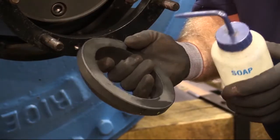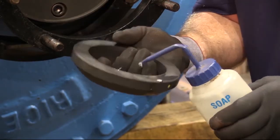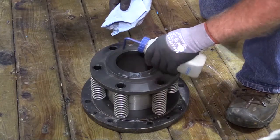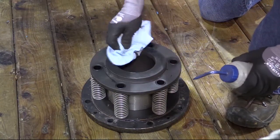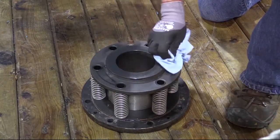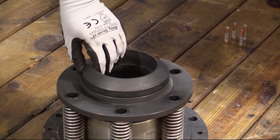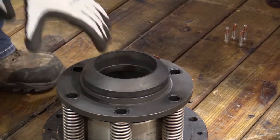End cap assembly and seal ring. In preparation for the assembly, clean the sealing surfaces of the seal ring, nipple, and seal plate. Note that there are four 5/16th socket head cap screws that secure the end cap assembly to the ring bracket.